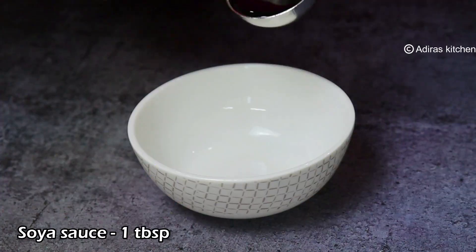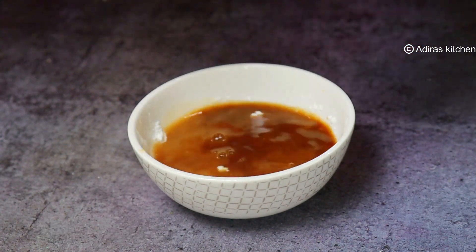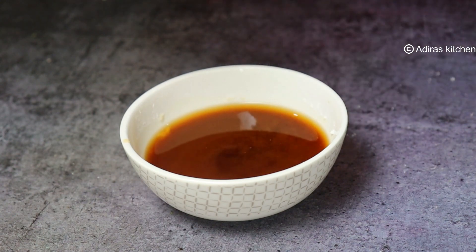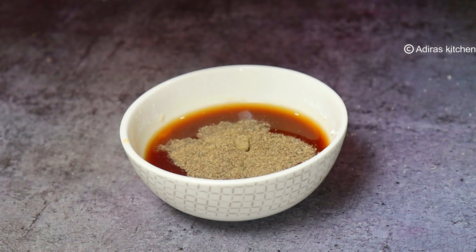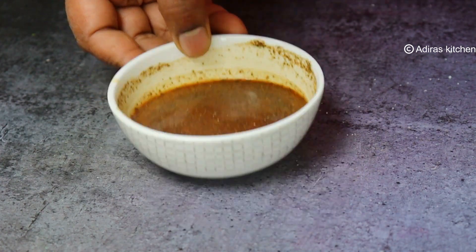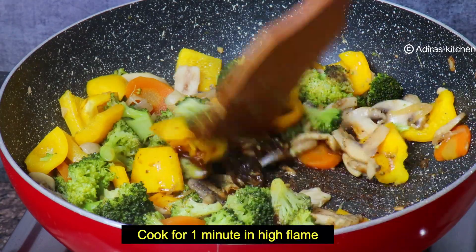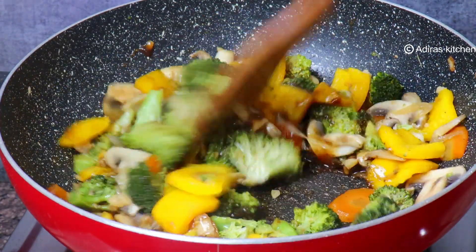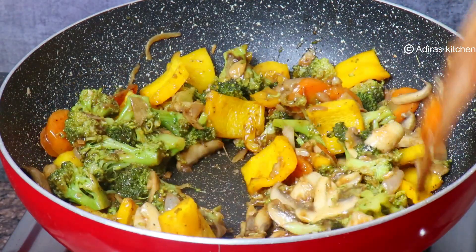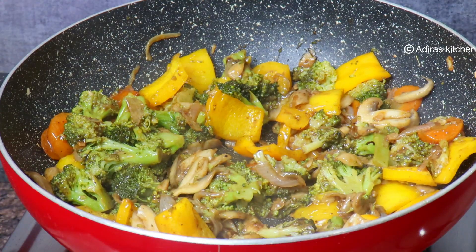Add my juice, add a hot sauce, add the soy sauce, add it to the top. And the rice was removed. The rice is also very easy to sit in the kitchen.